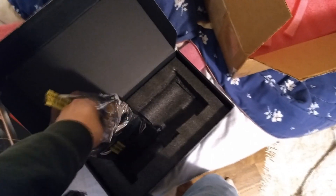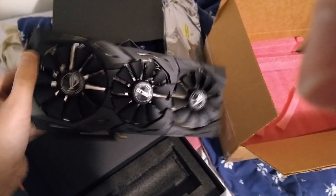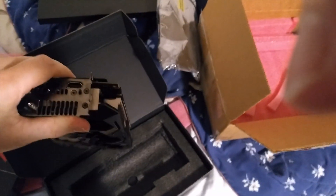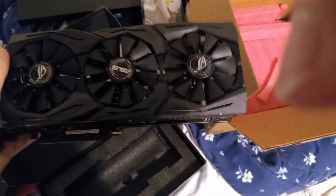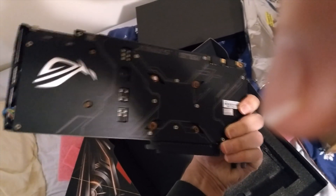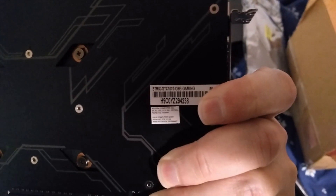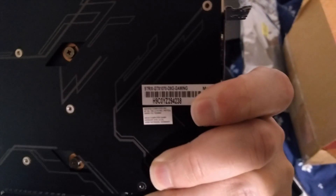This is an Asus GTX 1070 Strix. It looks like this is actually only dual slot, which is fantastic, and if I'm reading the specs online right, this thing has a fan-stop feature so it won't spin the fans at idle. Strix GTX 1070 gaming stuff.